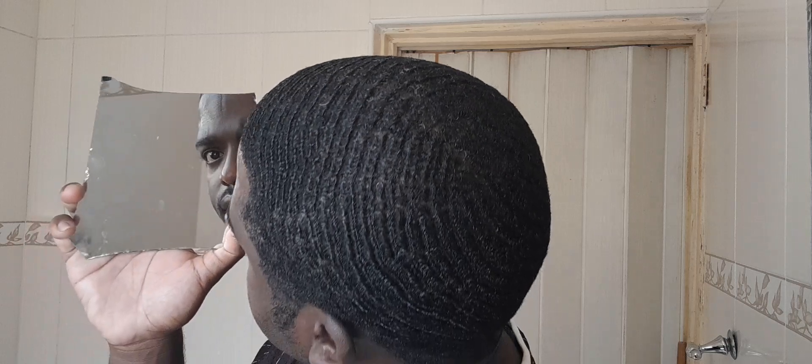Let's check that out — let's see how the waves are looking. I'm not going to lie, this came out kind of nice, came out kind of fine.